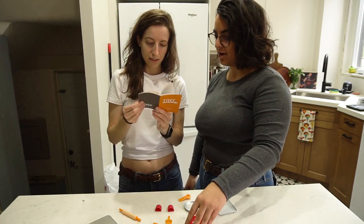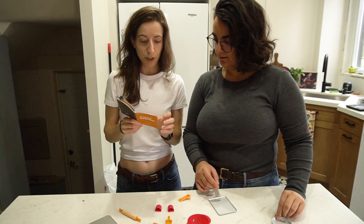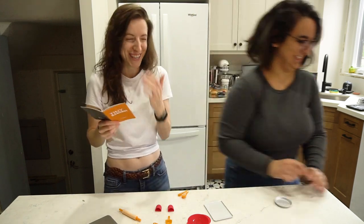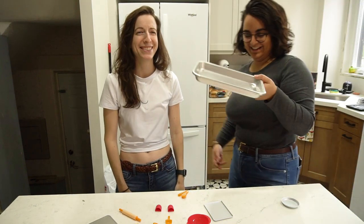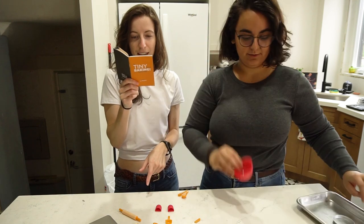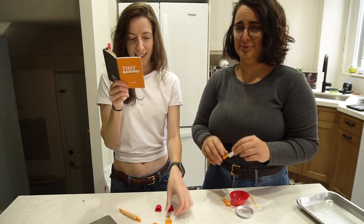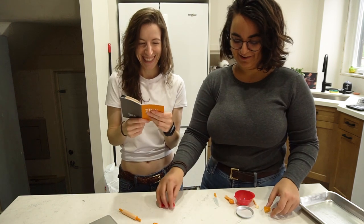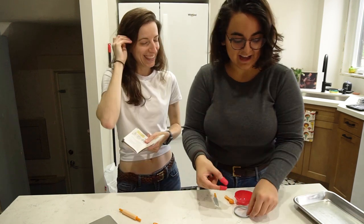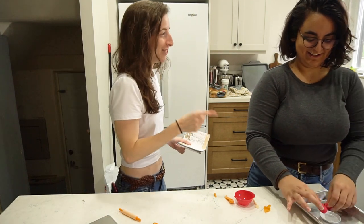So we're going to start with the frittata. The tiny tools we need: the pie pan — you put it on a full-size baking sheet so it doesn't fall. We've got our wee mixing bowl, our wee spoons, our mixing spoon, our wee knife, and our pie server. We're going to need eggs, milk, cheese, and bacon bits. Only to cut up the chives or scallions do we need a cutting board.